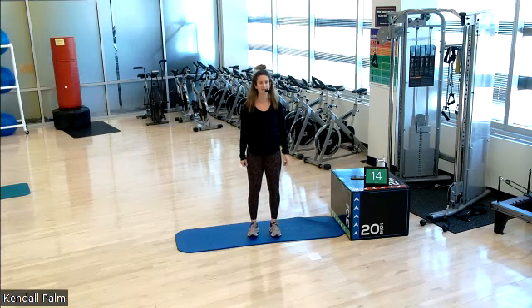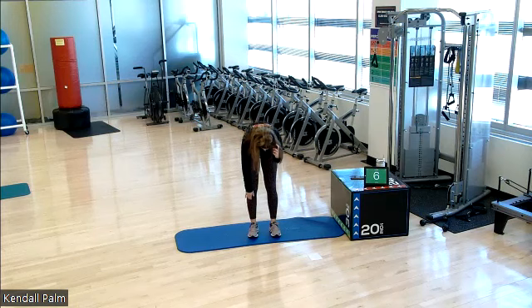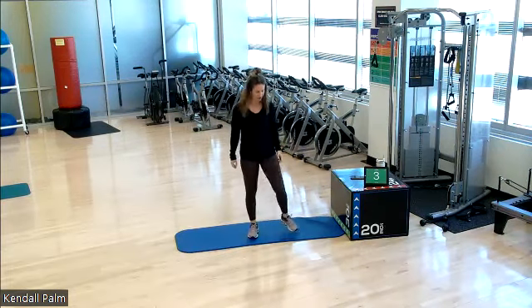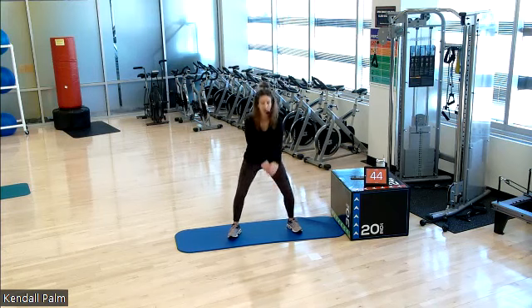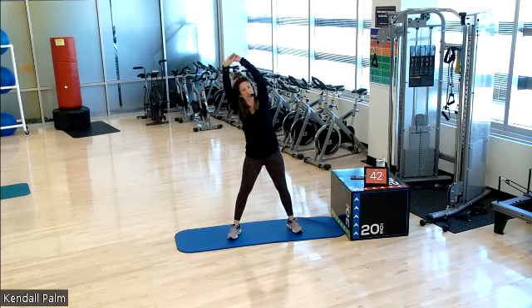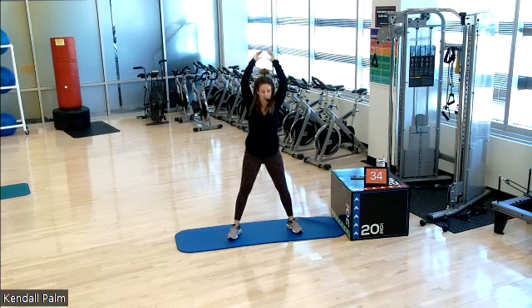Let's do it one more time. Take a deep inhale. And exhale. Rounding it forward. And now roll it back up and roll your shoulders back. We start into our workout. We're going to go into a squat. Slam it down. Reach it up. Lateral flexion. Center. Down and up. Other side. So you're powering from your core, from your upper body.